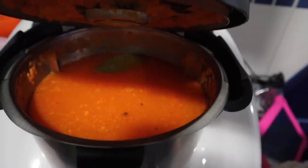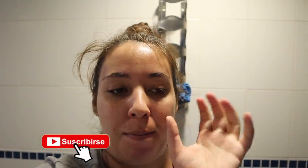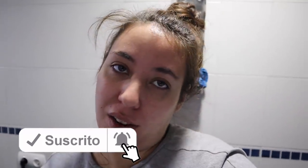I've already added the lentejas and the water to the sofrito and now I just have to wait 20 minutes. With the Thermomix you save on food because it tells you the exact quantities you need, it saves time, and you don't have to wash a load of dishes, which is really great.